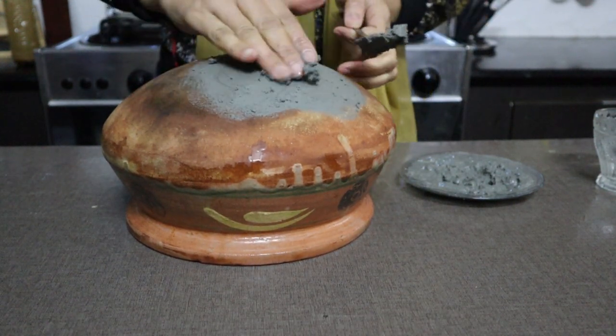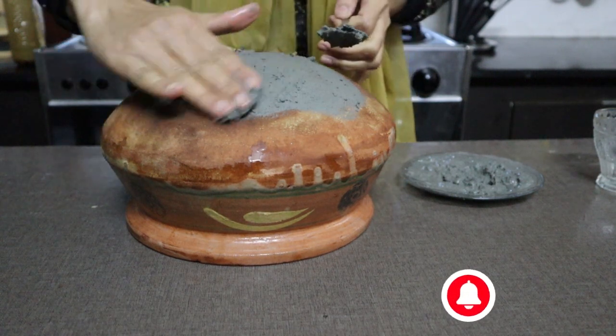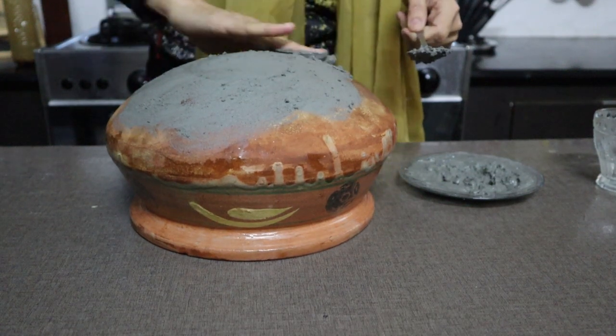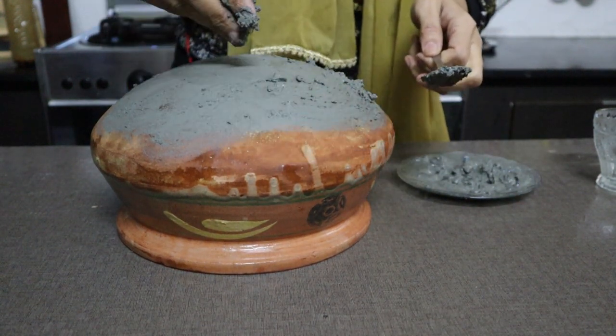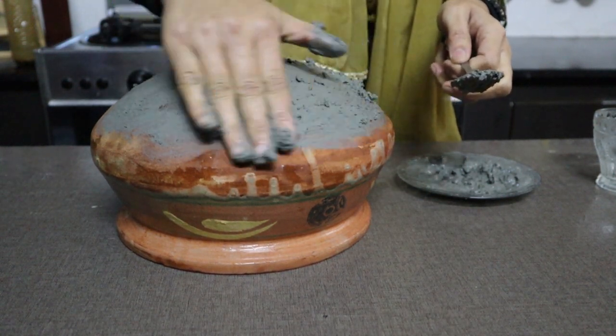Spread it — this is the way to spread it. This way the paste is not broken. It is not a good thing if it breaks.